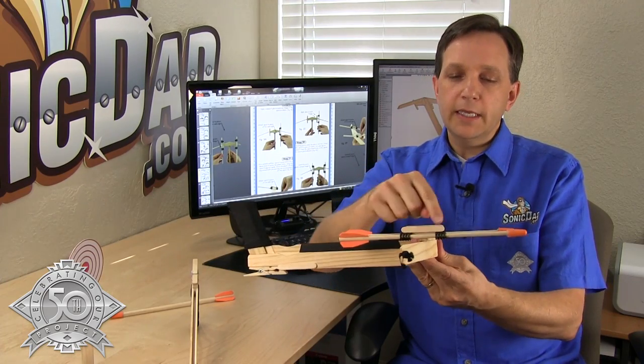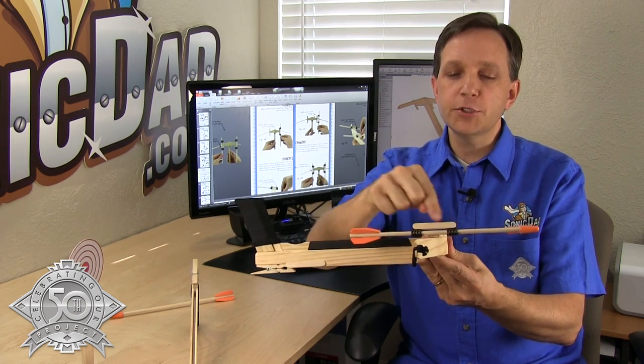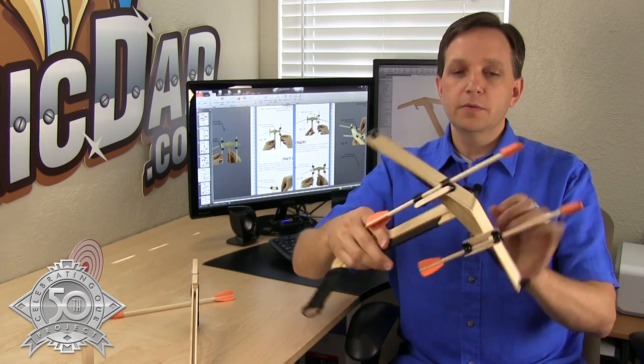A couple of other features I really like: the bolt storage — a couple of hair clips with a mini popsicle stick glued across the two of them — that gives you a really nice little lever to release the bolt. Really happy with how that turned out.